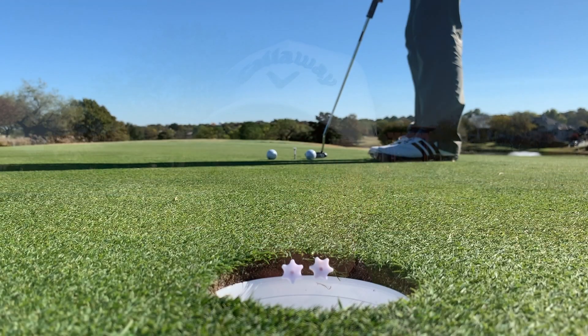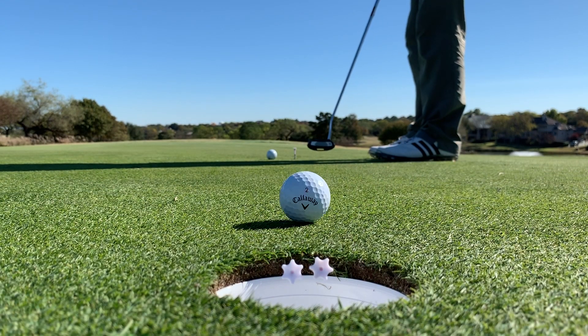G'day guys, today we have the balance beam challenge - a putting speed and accuracy challenge. You are welcome to challenge me by posting your score down below after you complete it, or you're welcome to challenge your friends by sharing this video with them. Let's go get started, good luck.